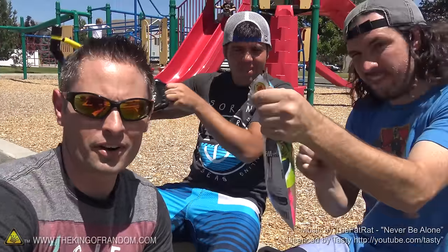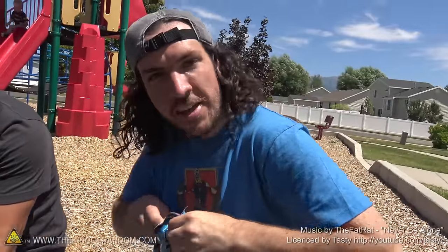Hey, what's up guys? We're out here at the park today. We're here with Devin Graham. Hey guys, long time no see. And Sean Duras — it's his birthday today. Oh hey, long time no see. Happy birthday, bud. High fives.